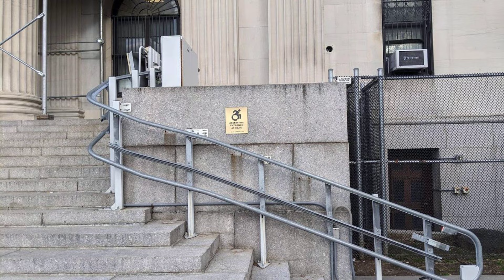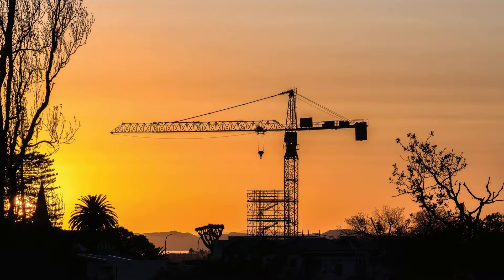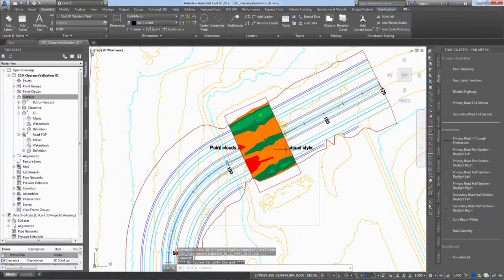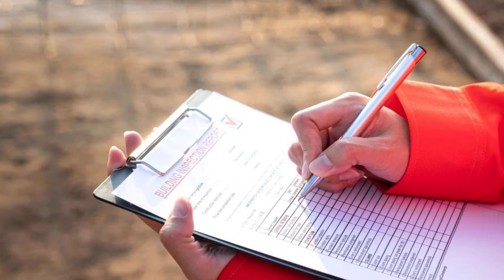The lessons of July 12th remain locked behind legal walls. Every construction professional in Canada is left to weigh the cost of silence. The Union's message is blunt: change will not come from government alone. It will come from workers, engineers, and supervisors who refuse to accept shortcuts, who demand that every rule is followed, every margin respected. The next disaster is not a matter of chance. It is a matter of choice.